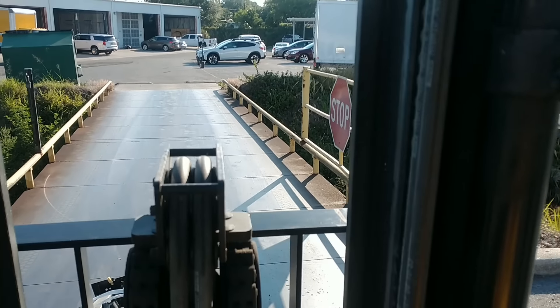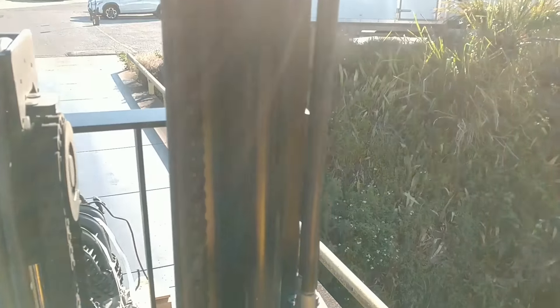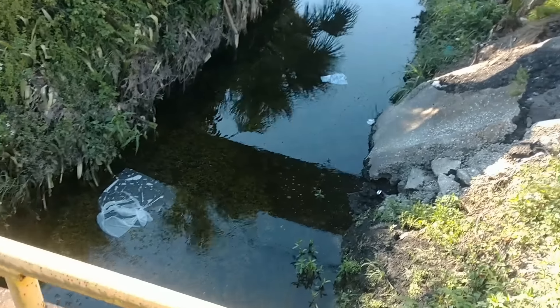I'll show you something a little creepy — there's a creek running through the middle of our dealership.